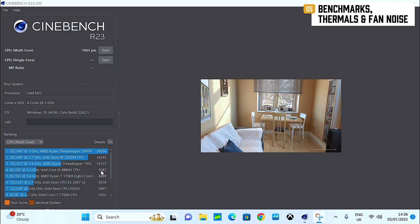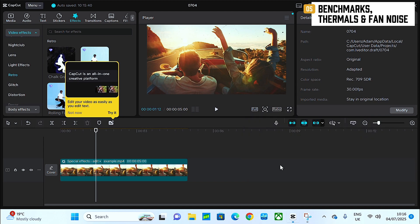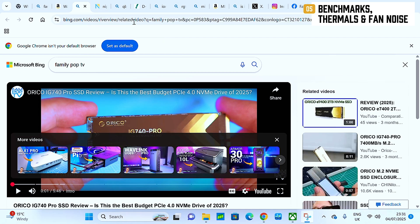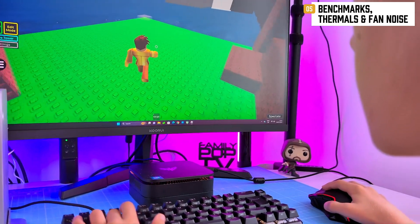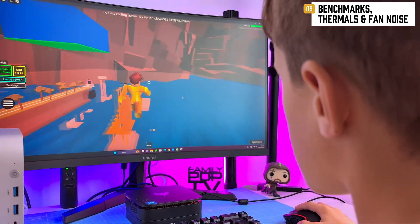What does that mean? You're not editing 8K video here, but for office work, emails, browsing, and even juggling a few tasks at once — no sweat. The single-core score is actually on par with older high-end laptop chips like the i7-4850HQ. Respectable stuff for something you can hide behind a coffee mug.